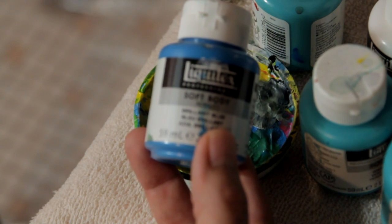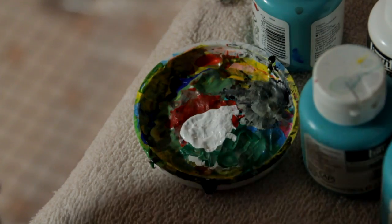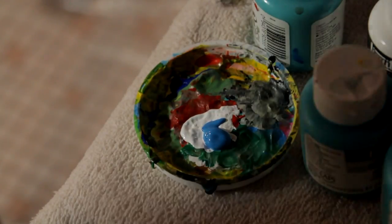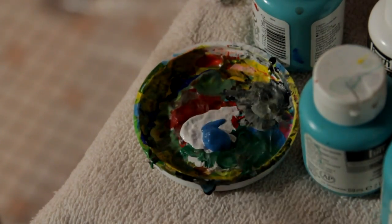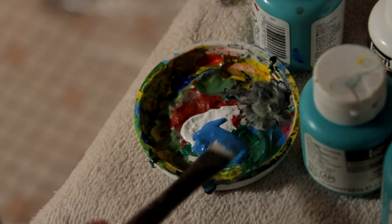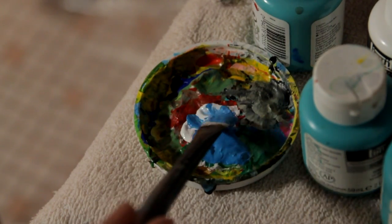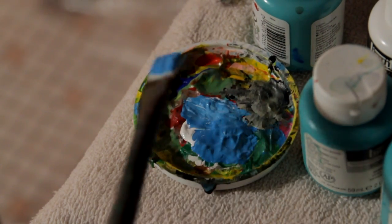We're gonna go ahead with this brilliant blue — it's a Liquitex soft body acrylic paint. We're gonna add that to our palette now, and we don't need a lot, just do a couple dabs. You can always add more later, so it's good not to waste your paint by starting out with a tiny bit like this. Go ahead and dip your brush in it, get it nice and juiced out, even blend it with some of that white.